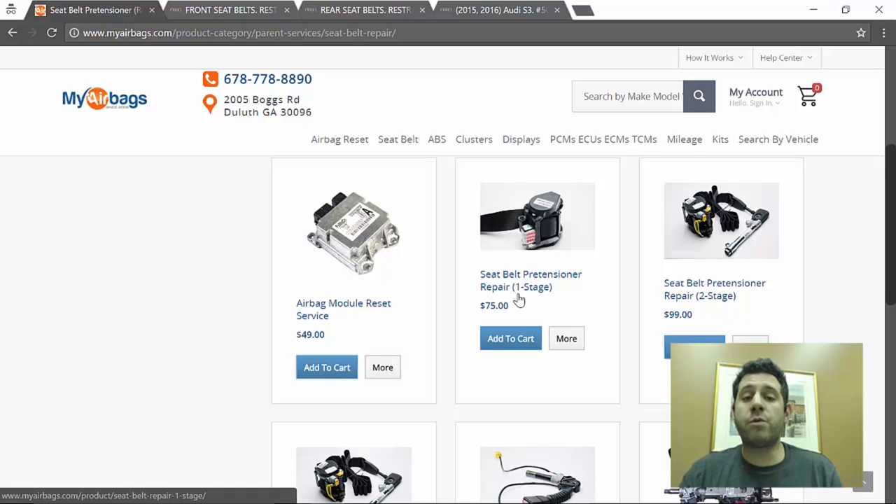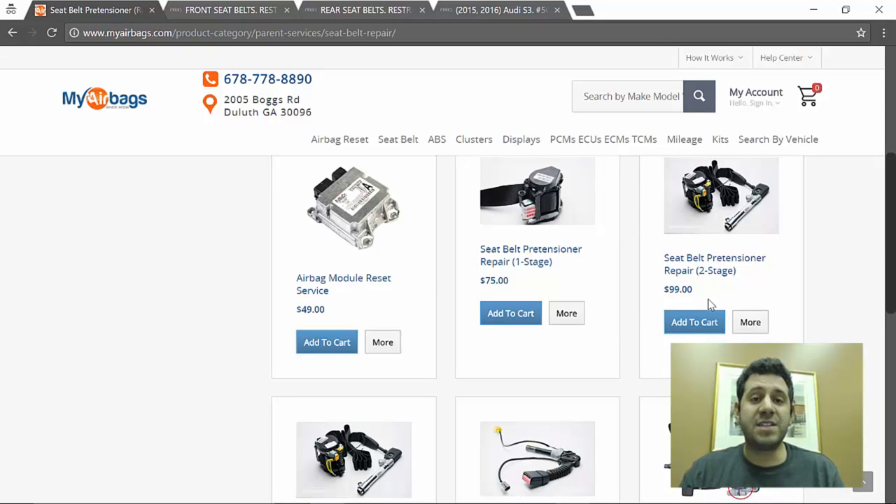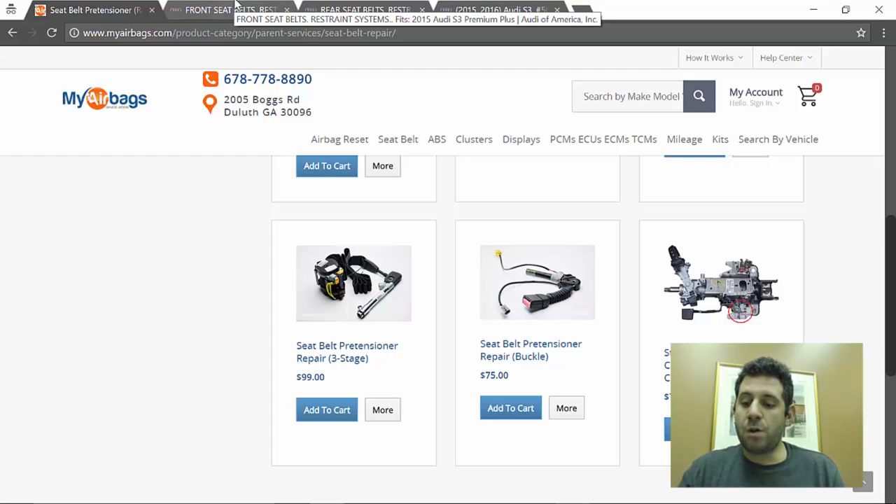A stage-one repair, which covers our two rear seatbelts, is $75 each — so $150 for both, compared to $290 each or almost $600 for two at the dealer. Our front seatbelts are likely a two- or three-stage repair, but this company charges the same $99 whether it's two or three stages — unlike other companies that charge extra per stage. So the total to repair both front seatbelts, both rear seatbelts, and reset the airbag module is $397. Buying everything from the dealer is $2,220 — a savings of 82%.